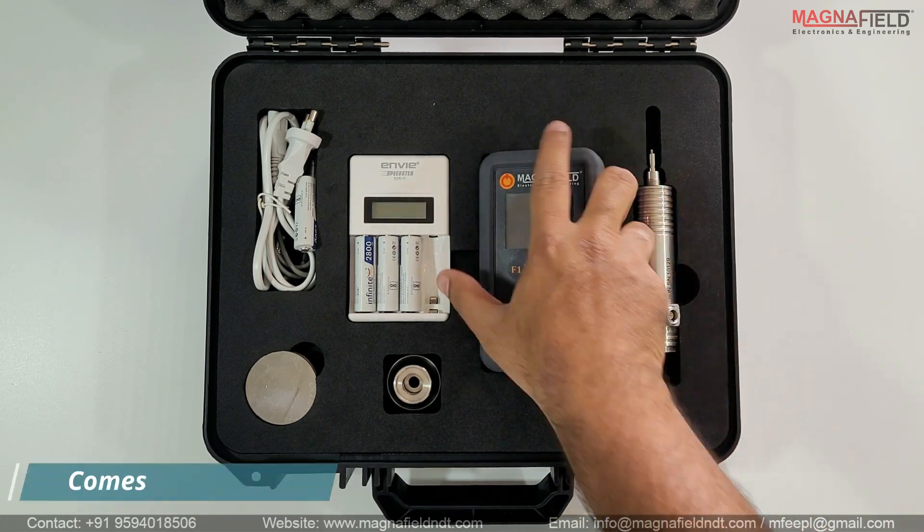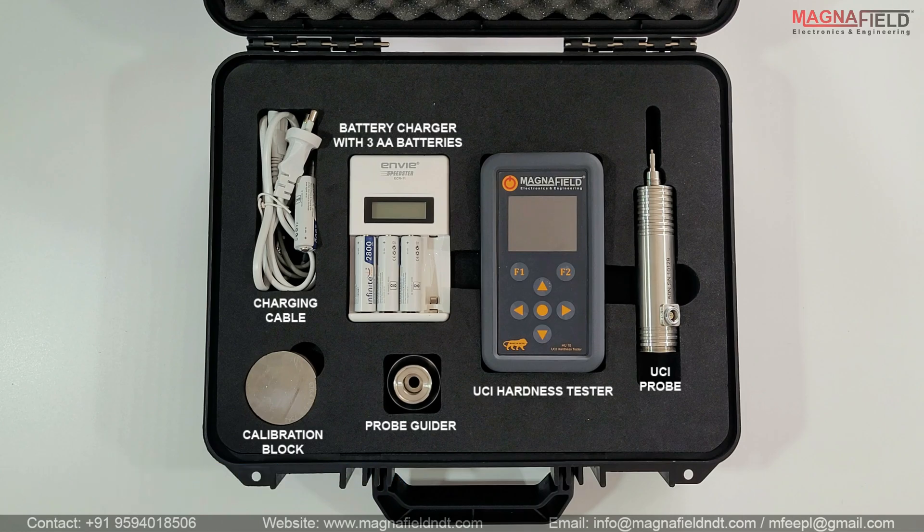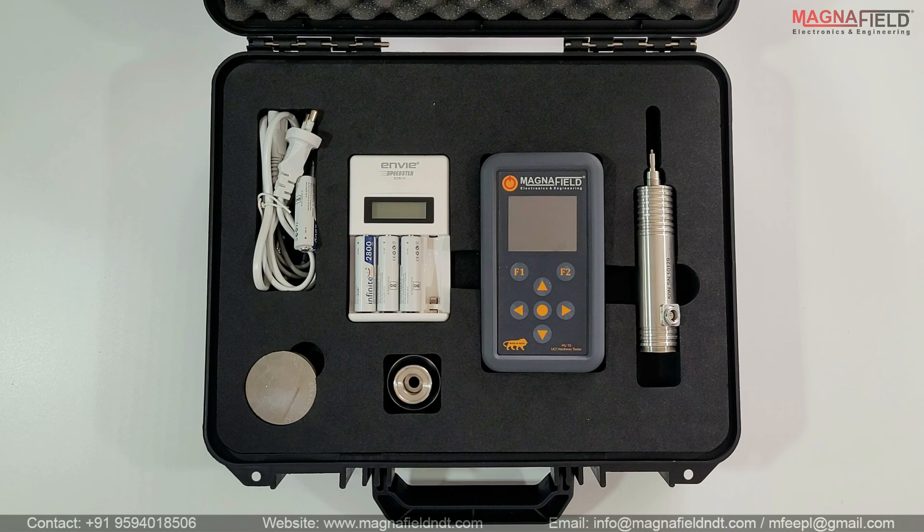It comes with a sturdy rugged box. The box contains the UCI Hardness Tester, UCI Diamond Indenter Probe, calibration block, probe guider, battery charger with three AA batteries, and a charging and probe cable.